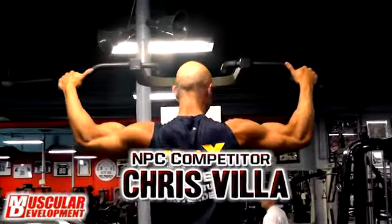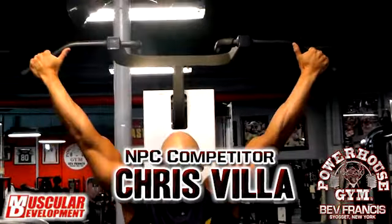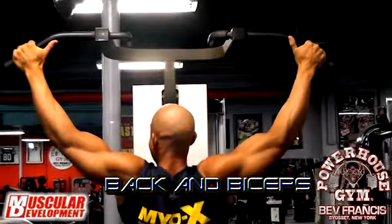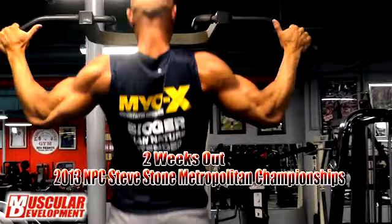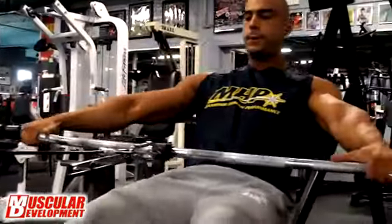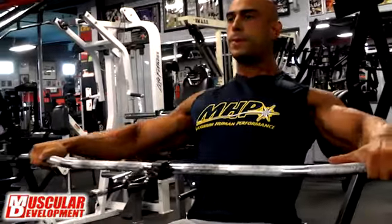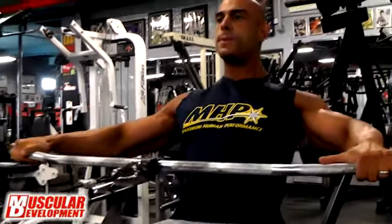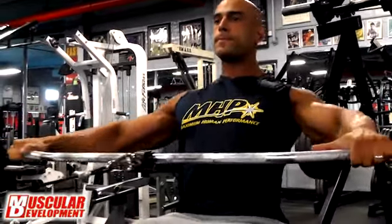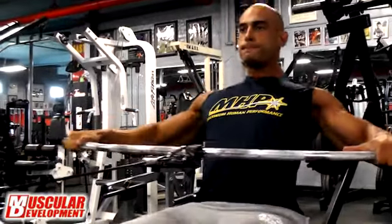Hey, what's up MD, this is Christopher Vila. I'm here at the East Coast Mecca, Beth Francis Powerhouse. Today I'm filming a little bit of back and bis. What I've been doing is working more on my back to give it more detail. I talked to a lot of judges and they told me the focal point I need to work on is my lower back — just tighten it up. So I've been trying to hit back at least twice a week. I usually start off with some calisthenics, whether it's pull-ups or push-ups, just to get the blood flowing and focus more tension on that area.